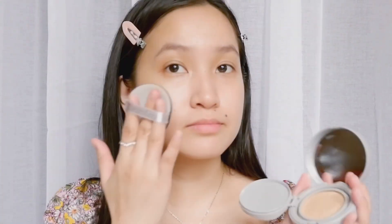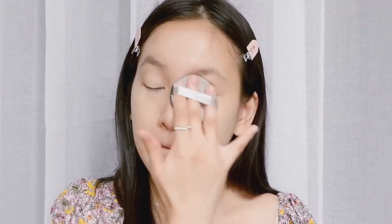Now we're gonna apply some BB cream slash foundation and I am using this one from Romand. I obviously put too much but that's okay because we're going to blend it later. I am using the sponge that the cushion comes with — I really love this cushion because it's medium coverage and it matches my skin tone.